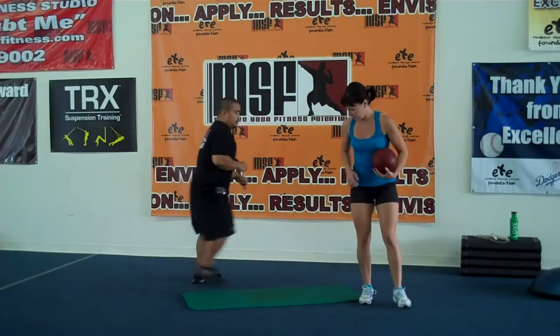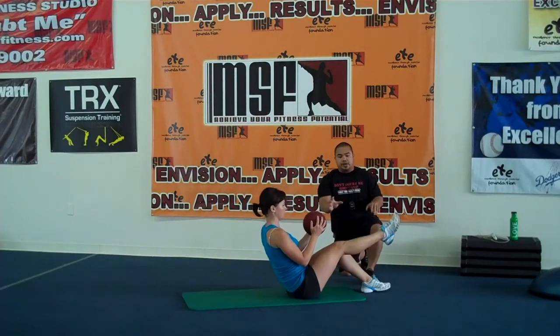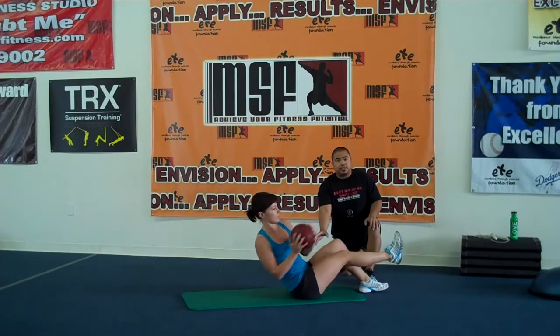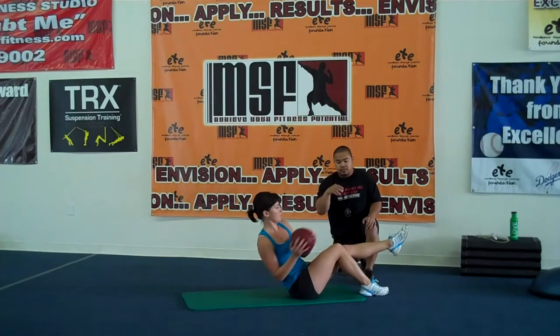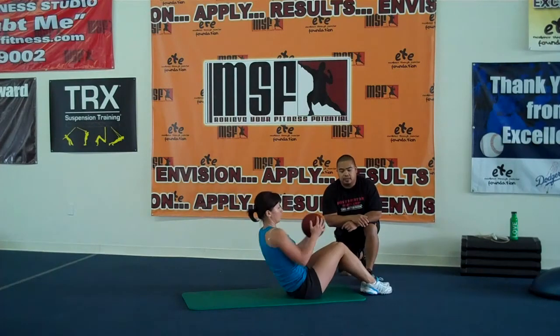Next one — you're going to get in a seated position, and you're going to hold the ball or the purse or whatever you have as resistance in front of you, and you're just going to rotate. For advanced people, you can put one leg up. As you can see, her posture is great. All you're doing is rotating. If you're a beginner, you can have both feet flat on the ground. For the advanced version, one leg up. Again, two sets of 12 to 15 repetitions.